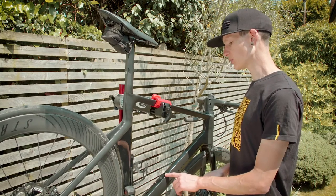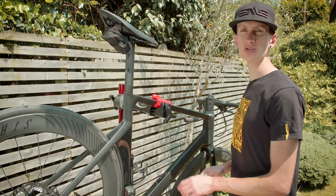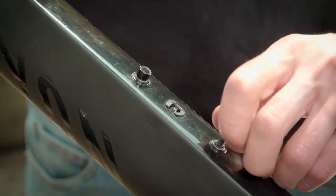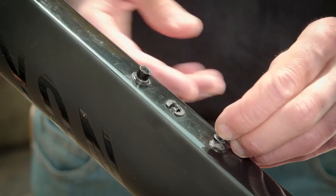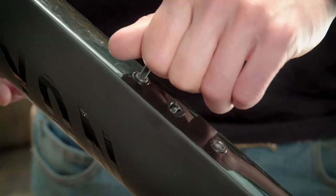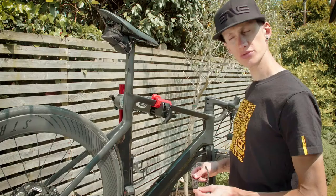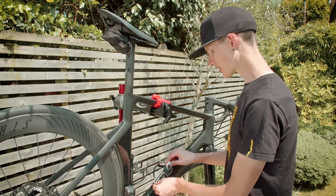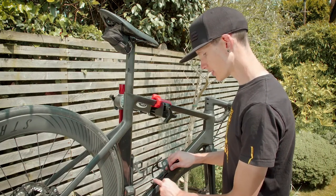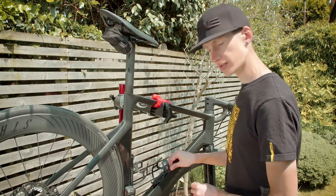The bottle cage comes supplied with bolts which you can use to install the cage. Alternatively, the frame will probably have had bolts supplied with it, and these are also good to use. Firstly, unscrew the bolts from the frame. Once you've unscrewed your bolts, line up the cage onto your frame so that the holes in the cage line up with the holes in your frame.